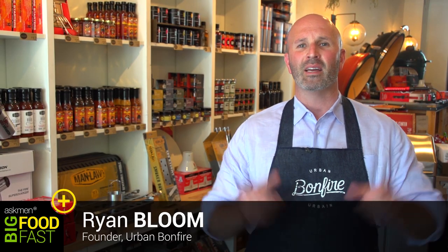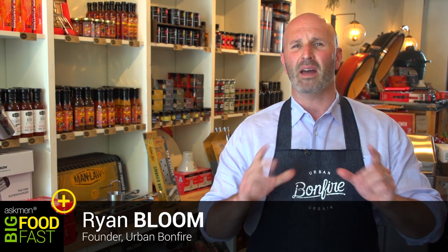Hi, I'm Ryan from Urban Bonfire. It is time for the lightning round. You've had a really busy day — you've got your grocery bags in your hands and your friends are arriving in 30 minutes. We're going to show you how to grill an incredible meal that your friends will think you worked all day on, in 30 minutes or less. Let's go.